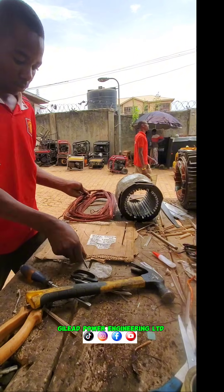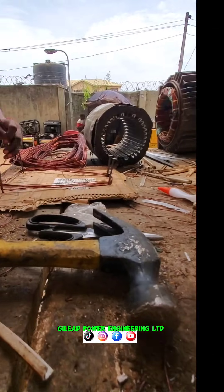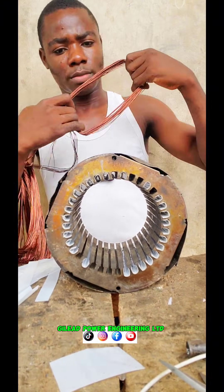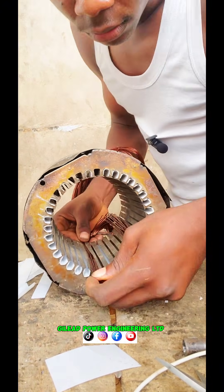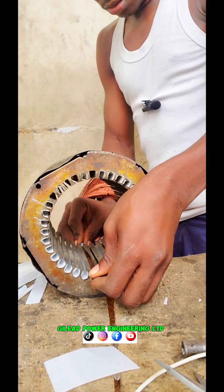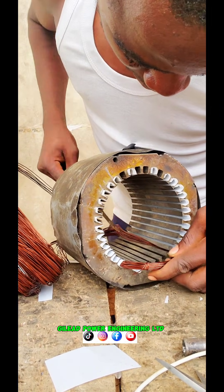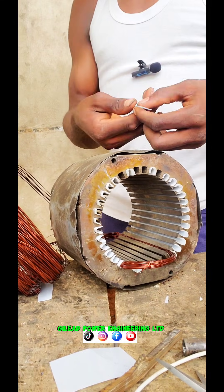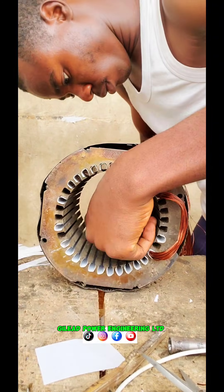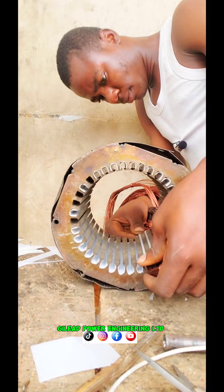On this second side there is no regulator, so you have to count it 11. No regulation on this side. After the count, you have to start fixing your wire in the slots — you gently do this to avoid scratching. You gently fix the wire and put on the cover paper with your slotting stick.